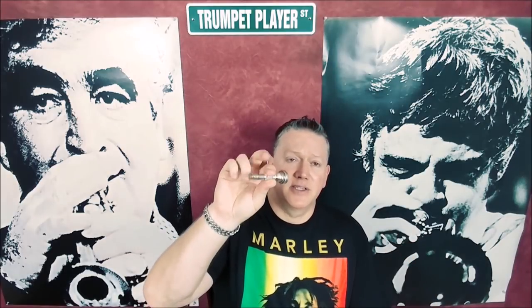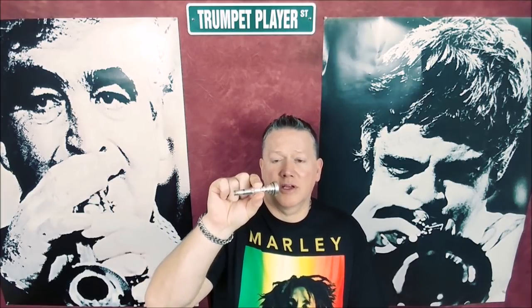Let's look at why you would consider a Bob Reeves trumpet mouthpiece when the best overall mouthpiece under fifty dollars is the Bach 3e. The Bach 3e is the best overall trumpet mouthpiece, but Bob Reeves is the best mouthpiece period. You're going to spend some money and it won't be an all-encompassing mouthpiece — you'll get more specific. Let me show you why it's the best.